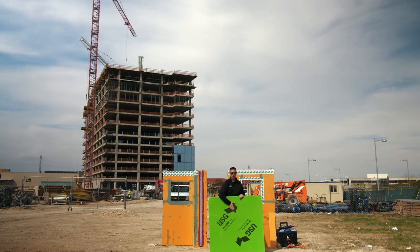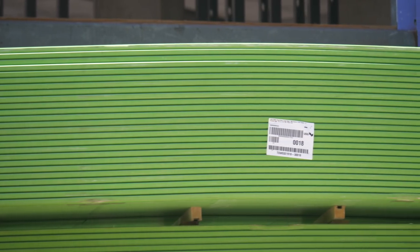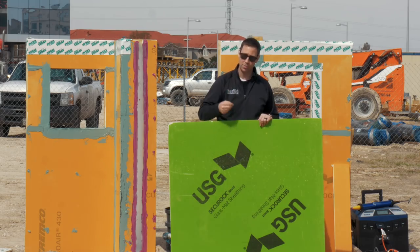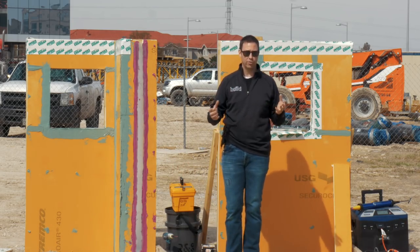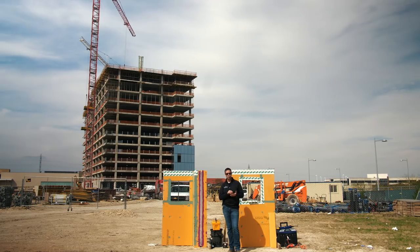This is USG's Secure Rock — a gypsum board, five-eighths thick, with a fiberglass facer on the outside. The reason they use that is it's not going to support mold growth on that fiberglass the way a paper facer would. This ends up being a sheathing that is a perfect substrate for the water and air barrier on the outside. In commercial buildings, they've moved away from house wraps like we've used in residential for years, and have really moved to more peel-and-stick and fluid-applied systems.